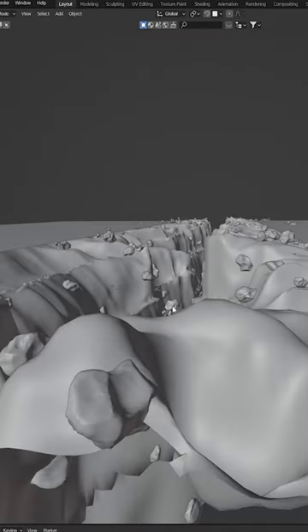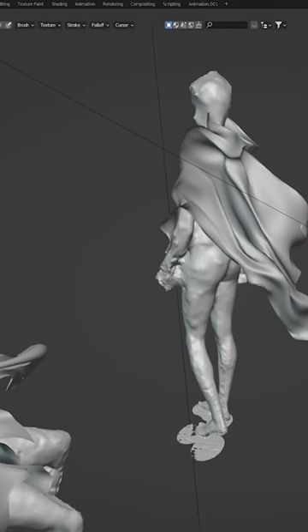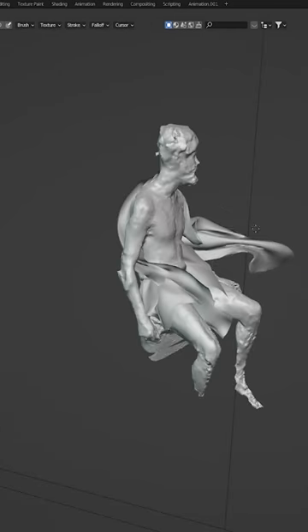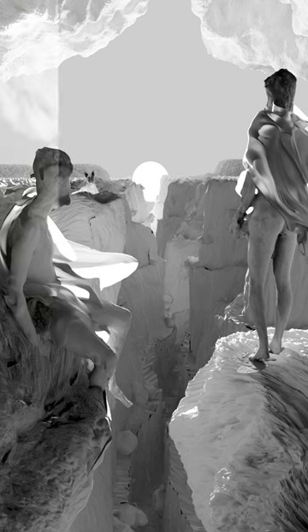So I began experimenting to create the full draft in 3D, modeling the environment I envisioned and using photogrammetry to create the characters and pose I wanted. That way I have a huge control over the composition and lighting.